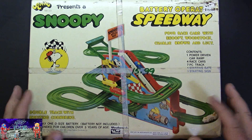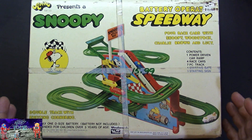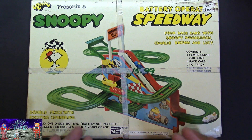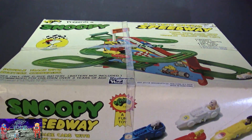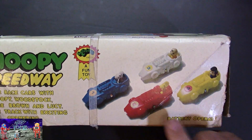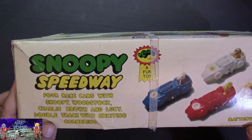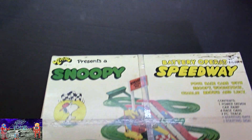Some neat box art here. It shows the actual toy put together, which comes in handy when you don't have the instructions. There are instructions in here but they're pretty beat up. On the side it shows some of the cars included — four race cars with Snoopy, Woodstock, Charlie Brown, and Lucy. Double track with exciting quartering.